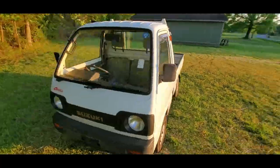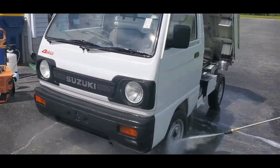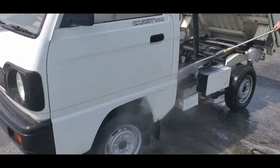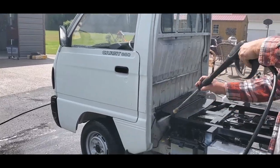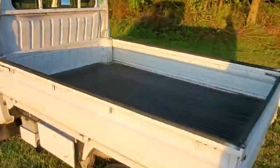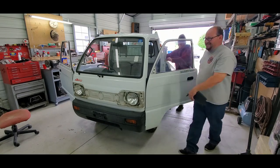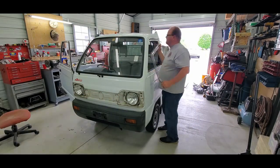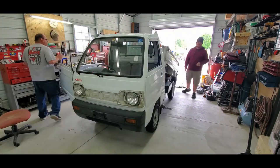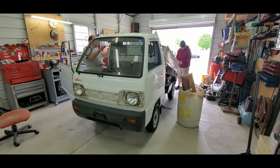Here we have a 1991 Suzuki Carry 660 mini truck, or the kei truck. The goal was to spend less than $1,000 upgrading the stock kei truck. We will show you what you can do with $1,000 or less — that does not include labor; it includes doing everything yourself. You can do this for less than $1,000.